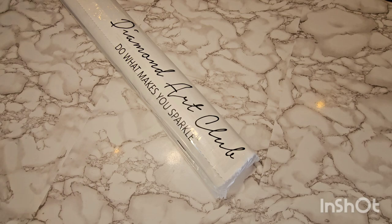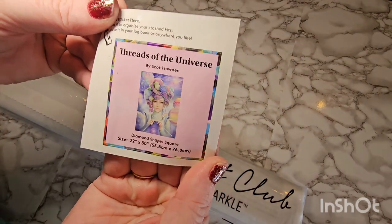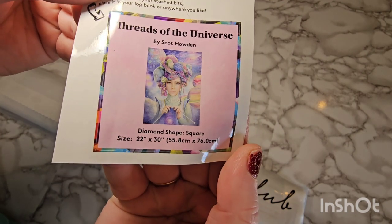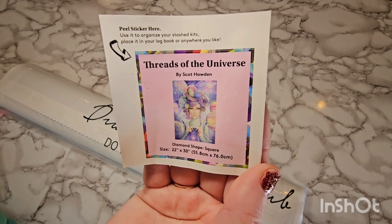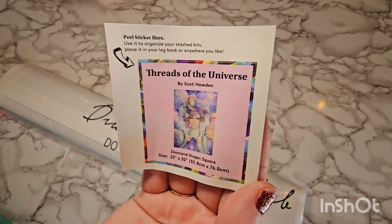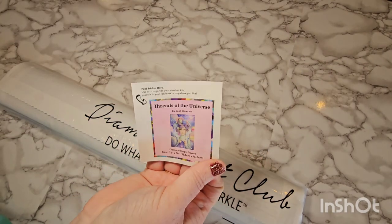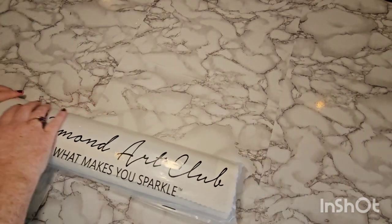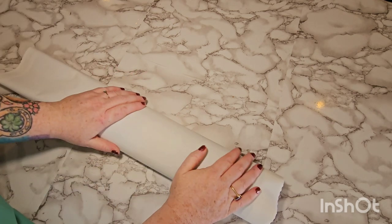Oh my gosh — she's big! Pretty, pretty, pretty — I just get so excited. You do get a little sticker as well — it's just another picture of the canvas and its stats. You can use this in your logbook; some people keep their drills separate and stick this to the drills so they know what goes with what canvas. The drills are labeled with the name of your painting. Some people put it on their box — if you store your canvases in the box it fits nicely on the end so you can see what's in each box.